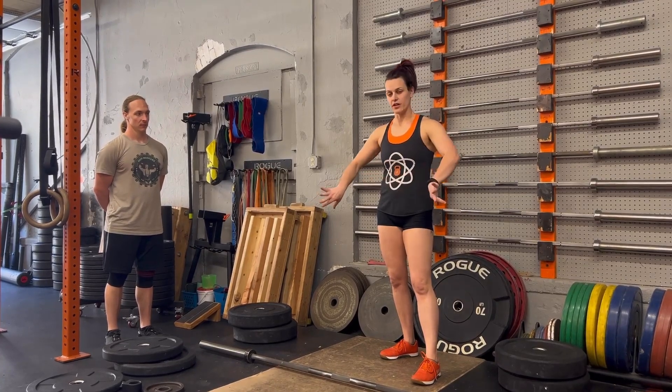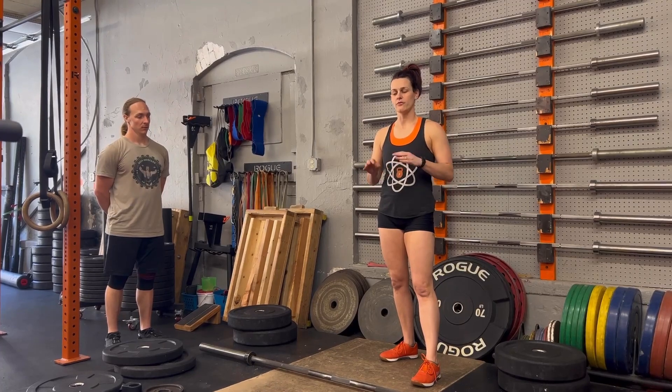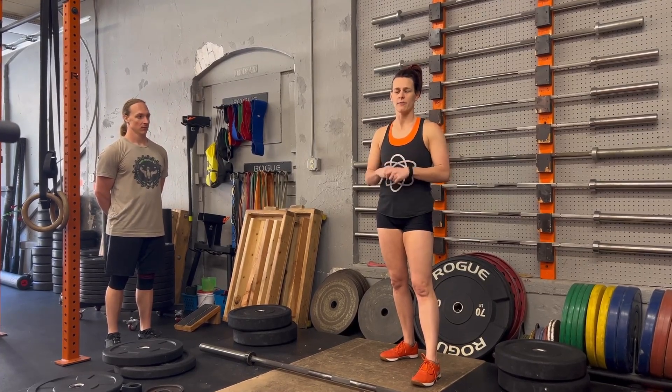The plates will be separated on each side, and then you and your partner have four total minutes for you each to pull your max weight. Your competition score will be your max weight plus your partner's max weight.